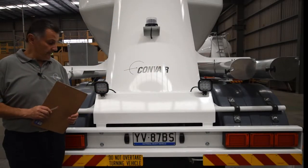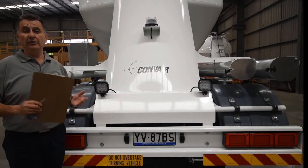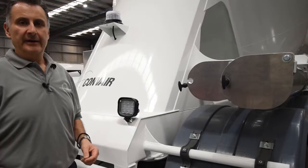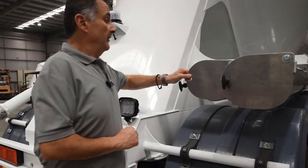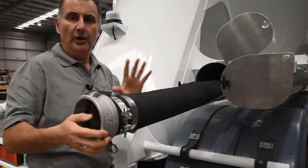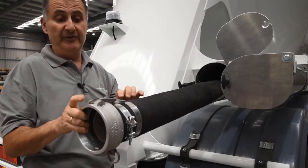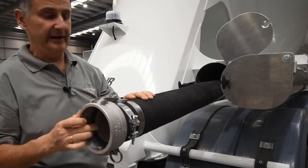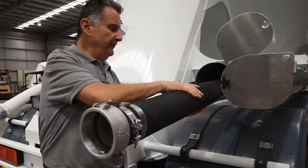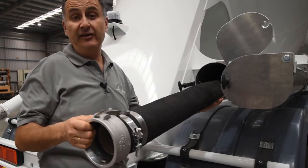We now come to the rear of the tanker. Over here we're looking at the condition of your chevron signs — make sure they're legible and not falling off. Also check your registration plate. Now check the hose tubes — make sure the latch is working properly. Look at the condition of the cam locks, just like we did at the front: the locking mechanism is in good condition, the seal is nice and clean inside, and the clamp is on nice and secure. Run your hand over the hose — what we're looking for are any soft spots that indicate internal wear.